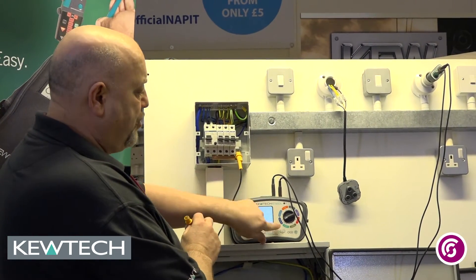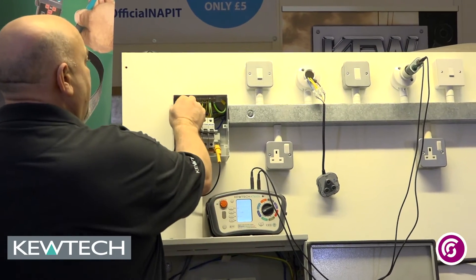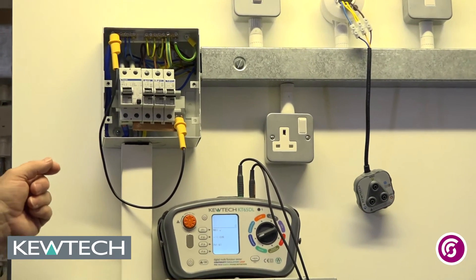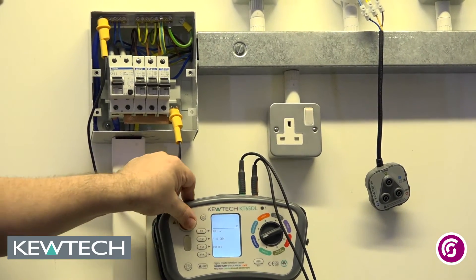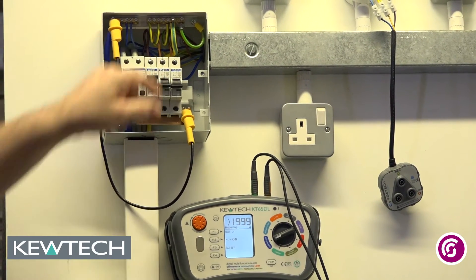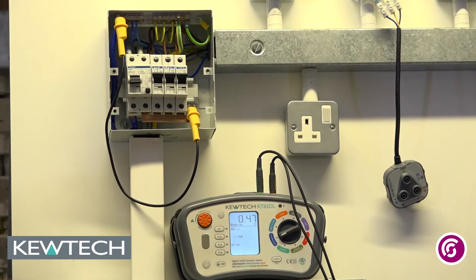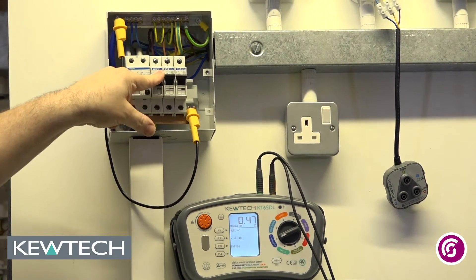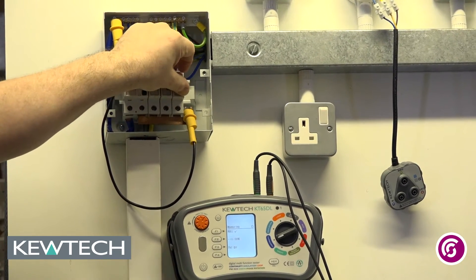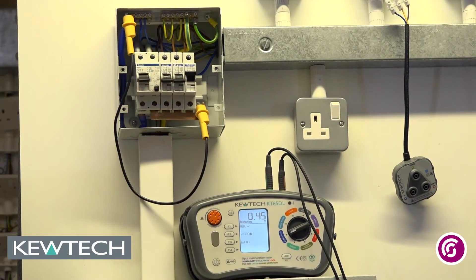So what I want to do — it's on continuity and I'm linking between the R1 buzz bar and the RN neutral bar in the consumer unit. If I now push and twist it's in constant testing mode and as you can see I've got no circuit. If I turn the circuits on one at a time, or in fact if I turn them all on and I get a reading I know I've got a circuit. All I have to do is turn them off until I break the circuit. So that point for R1, RN is on circuit number 3.